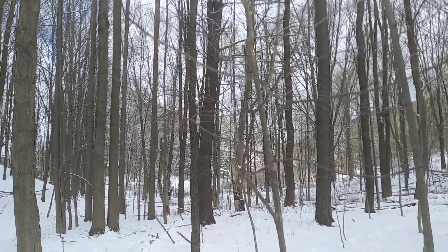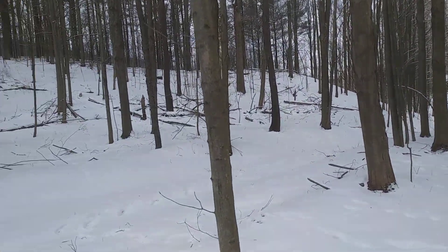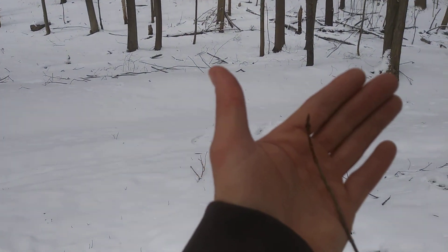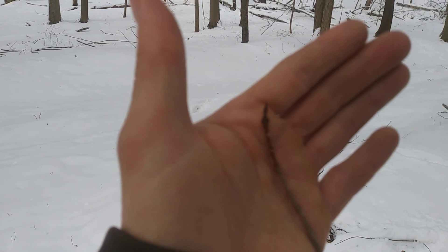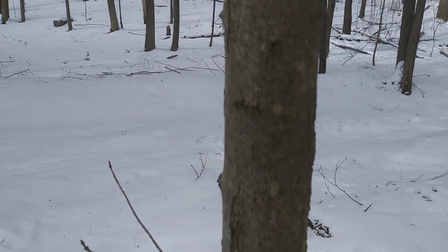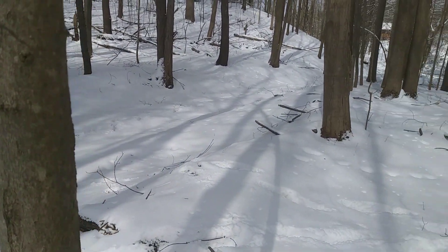The truth is, you can tap any maple tree. You can tap box elder, which is a kind of maple also known as ash leaf maple. You can tap Norway maples, sugar maples, red maples, and silver maples. They all have sweet sap that can be boiled down. But sugar maple has the highest sugar content, so you might just be boiling a little longer. I think they all pretty much taste the same.